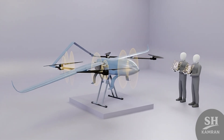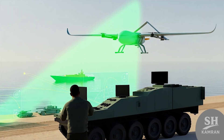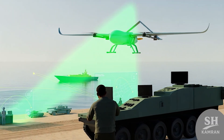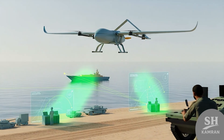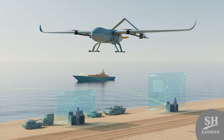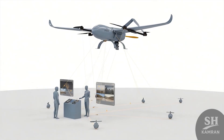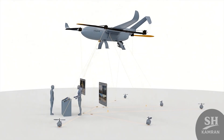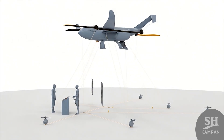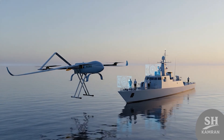HOMA fits into Iran's medium-range tactical reconnaissance drone class. It monitors troop movement, vehicles, and ships from a safe distance. Real-time data streaming lets commanders react faster and smarter. With its view, artillery and missiles can target with higher precision. Its first field appearances were during naval drills and coastal patrols.